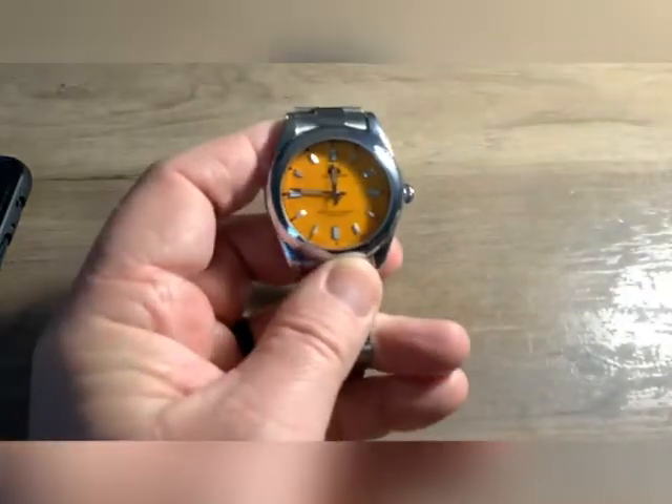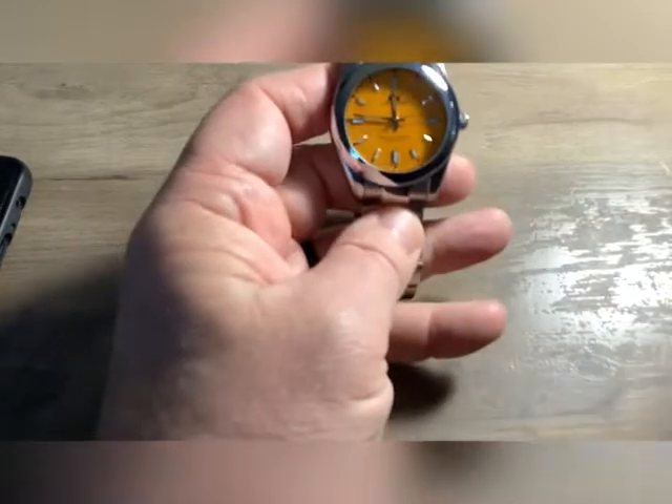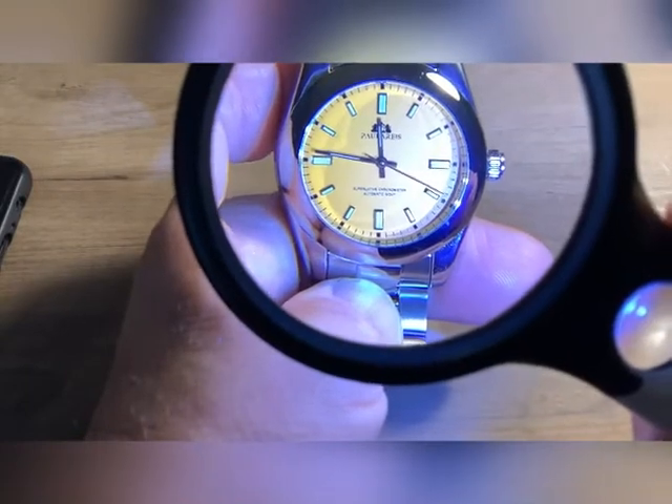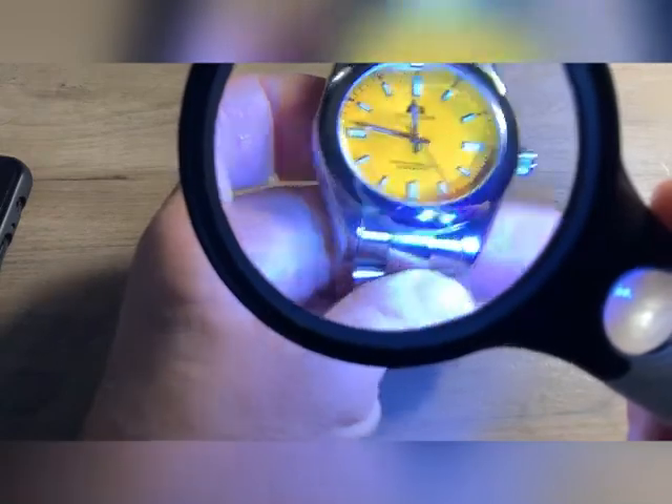I'm not real super sure on this movement. Never heard of a Dandong movement — that's just a question somebody had asked on AliExpress. The lume seems okay on the face, but the lume on the hands is so small.